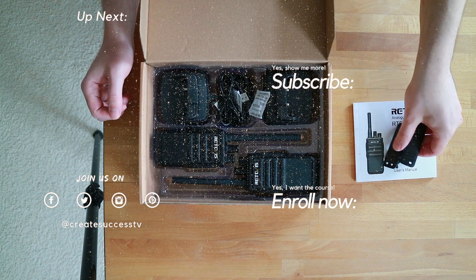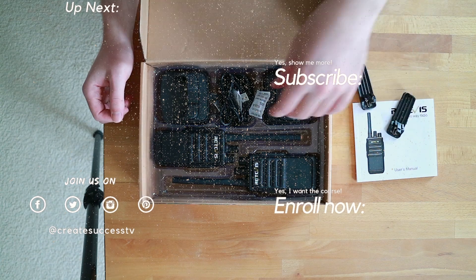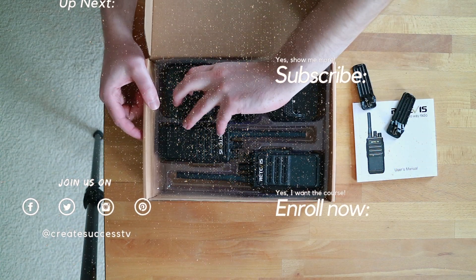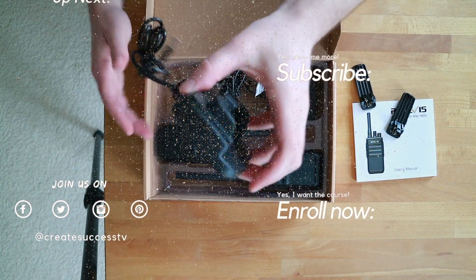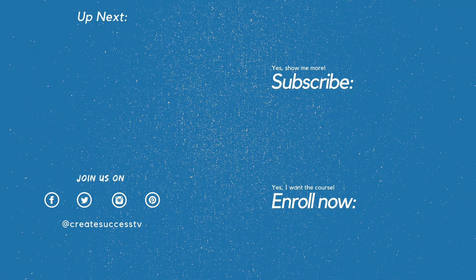I don't just have Mac Pro tutorials on my channel — I also have a lot of other videos such as PMR radios, so if you're a ham radio enthusiast or looking for a license-free radio, you can find different playlists on my channel page for audio equipment, microphones, audio interfaces, and video gear reviews. I'll see you in the next video — take care.